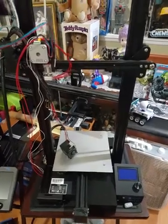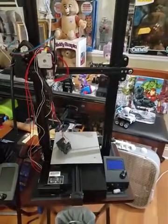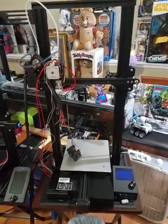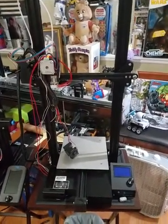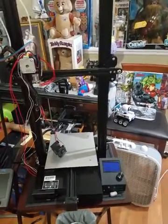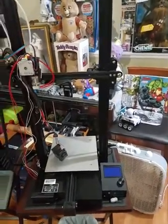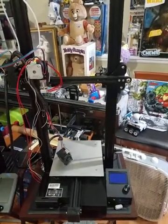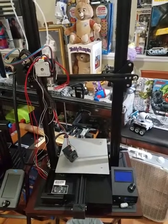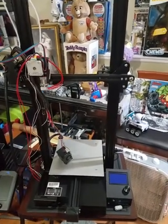Hi there. This video is about a problem I'm having with my Ender 3 Pro. The way it is right now, it is problematic. It had an issue prior — it was not a thermal runaway. It just said that the E1 had a problem and it stopped. I looked up online: E1 refers to the hotend.